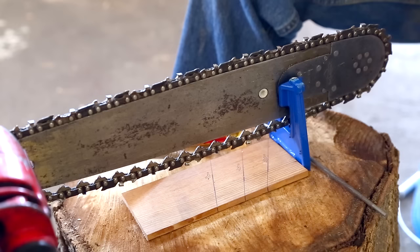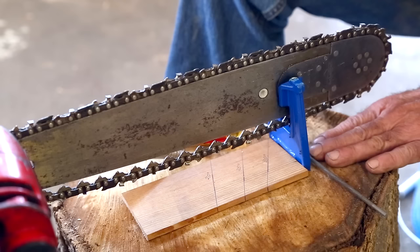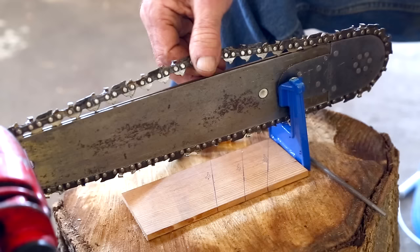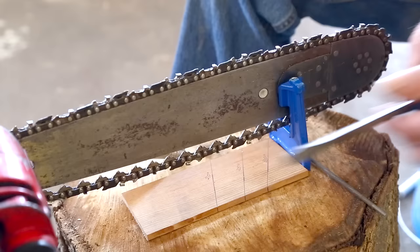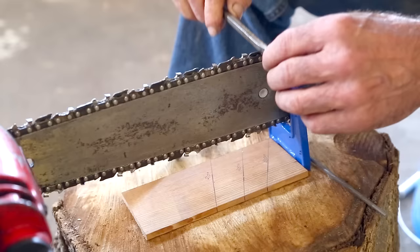I've got the chain still in the bar, on the saw, upside down in a very small little stump vise that's just pounded down into the end of this piece of firewood here, and it holds the saw nice and stable — the bar doesn't wiggle around. The next thing I'm going to do is tighten the chain up because it's very loose on the bar, and I won't be able to sharpen it like that. So I'm going to loosen up the pinch bolts, take a screwdriver, and tighten it up very tight. I'm still able to move the chain, but it isn't going to wiggle around when I sharpen it.